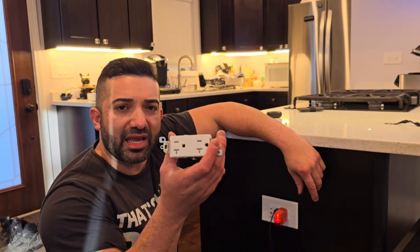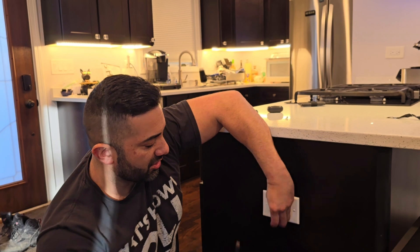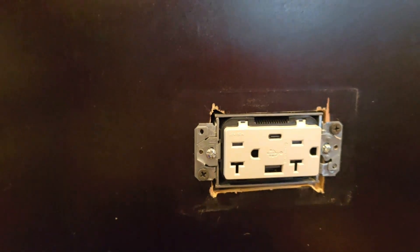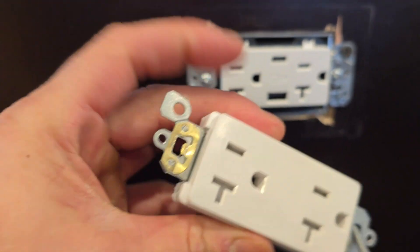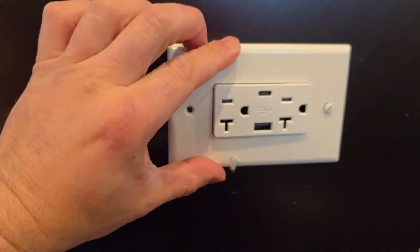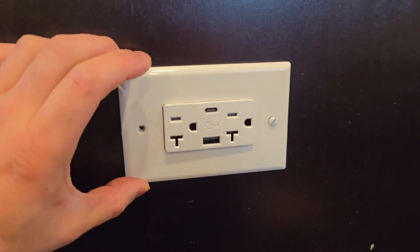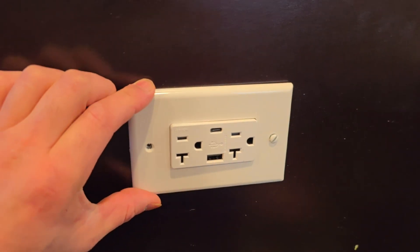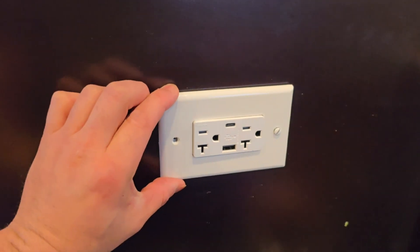That's how easy it is to swap out a standard 15 or 20 amp outlet for one with USB connections — much more convenient for charging tablets and phones in bedrooms, kitchens, or wherever you need it. One final tip: the box may have small mounting ears that prevent the cover from sitting flush — just pull those tabs off with needle-nose pliers. Do it yourself, or hire a local electrician. Thanks for watching — I'm Frank Baltierrez, and I also show you how to build food trucks.